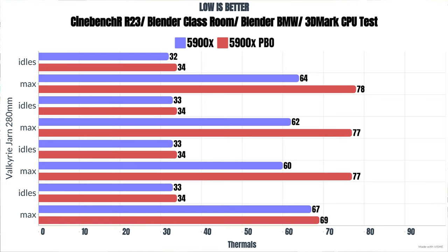With XMP and PBO enabled, power draw went up to as high as 185 watts. Cinebench R23: idle 34°C, max 78°C. Blender Classroom: idle 34°C, max 77°C. Blender BMW: idle 34°C, max 77°C. 3DMark CPU test: idle 34°C, max 69°C — all at 185 watts.